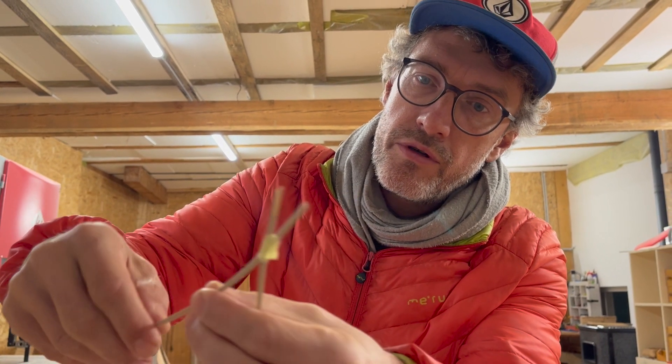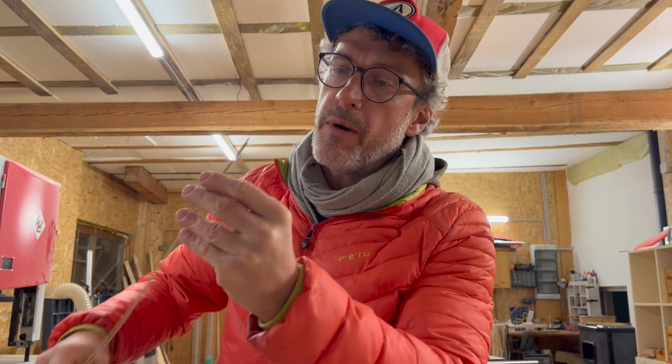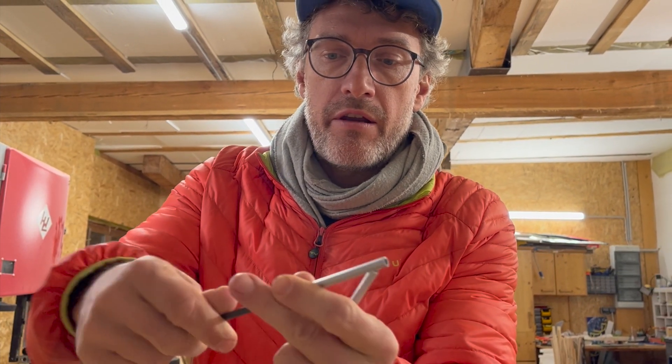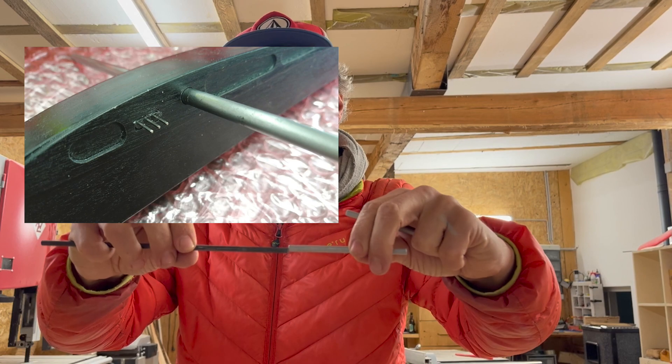Some nice lightweight push rod tubes — the push rods are already inside. They seem to be very thin. This is the wing joiner — steel, pretty plain and basic. And these are simple alloy tubes where you fit in the wing joiner, so the wing pops on here.